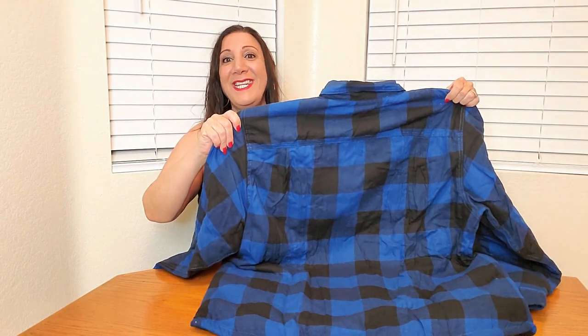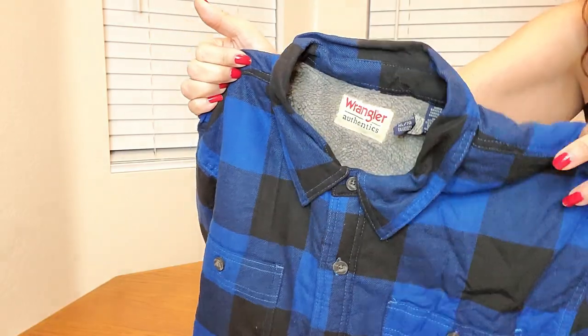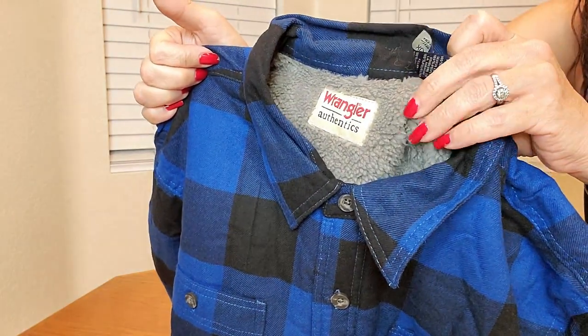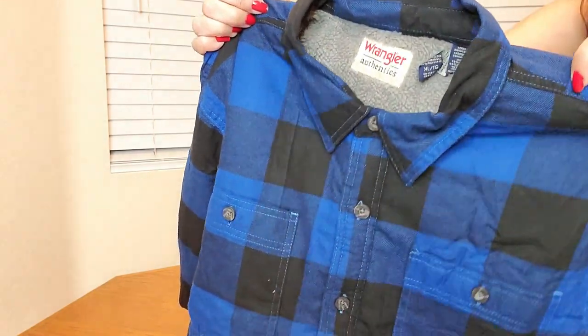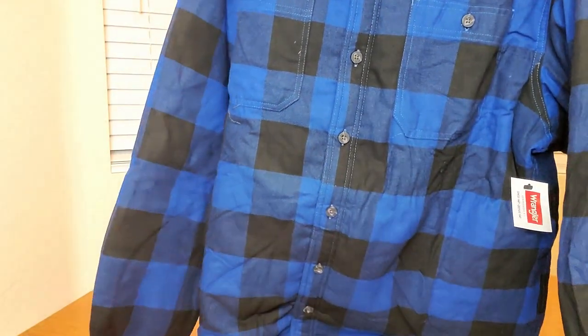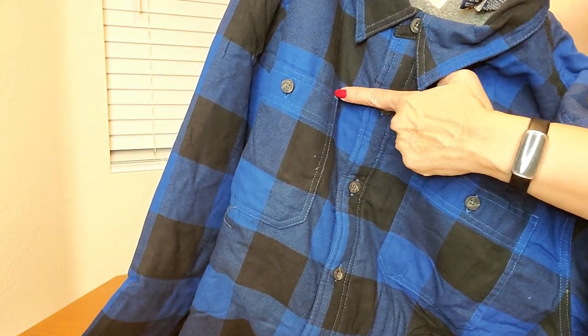This is what the back looks like. Let me show you a close-up of what this looks like. Here's a close-up of the shirt jacket, and it is so soft. It also has a collar and buttons down the whole placket, and button closure chest pockets.